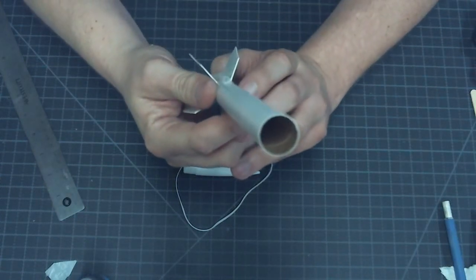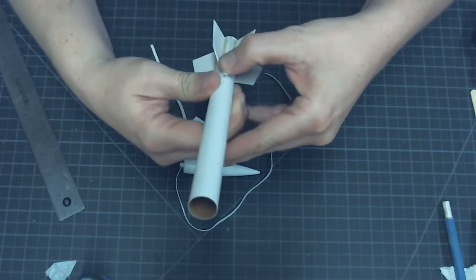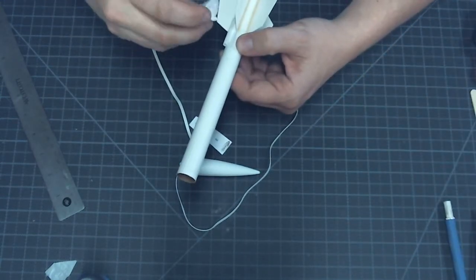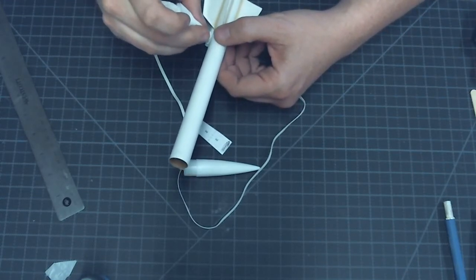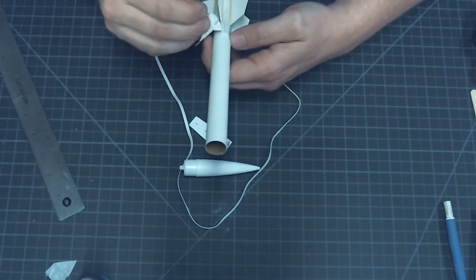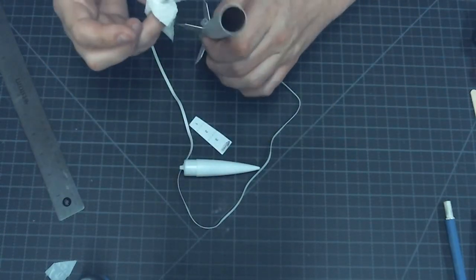Similar to how we attached the fins, we'll put this down on our two-inch mark, gently laying it down the length of the body tube following the guideline we drew earlier. We'll hold it there for two or three seconds while that super glue grabs, then sight down the body tube to make sure it's in alignment with the fins. We can take one of our paper towels and wipe off any excess glue that's squeezed out. That gives us our attached launch lug. We'll set that to the side and let the glue set up.